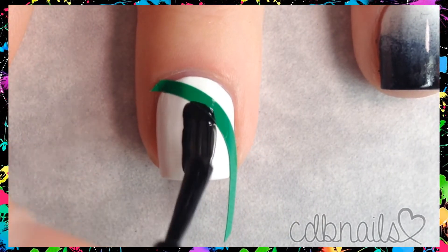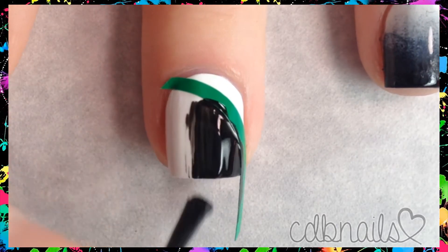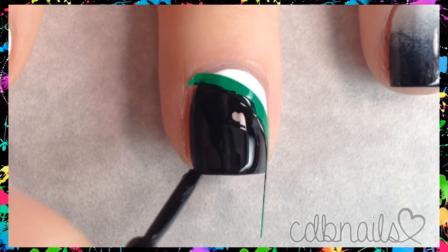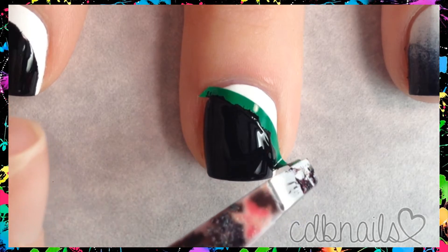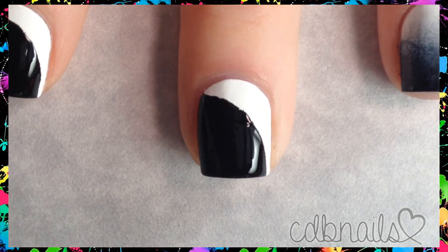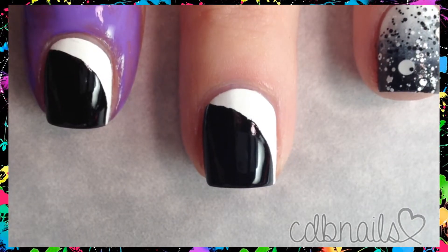Using a black polish, I paint below the vinyl. Next, using my tweezers I carefully remove the vinyl. Be sure to remove the vinyl while the black polish is still wet to achieve clean lines. I then apply my latex barrier.